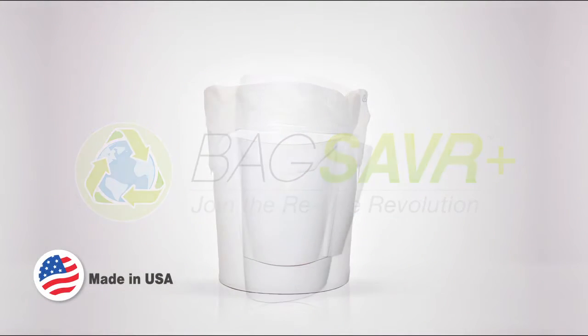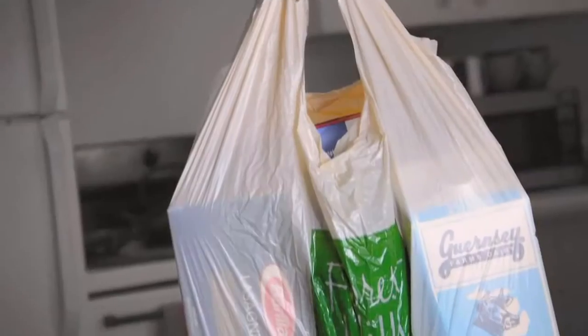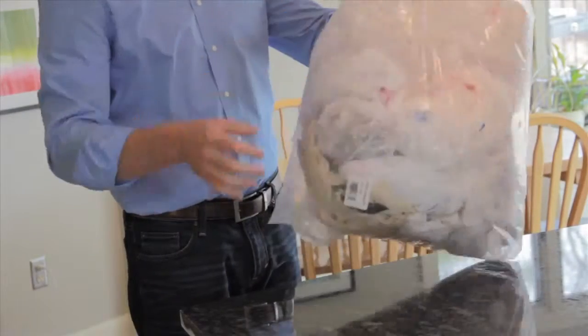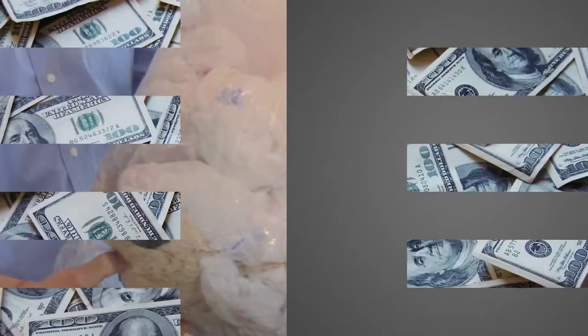BagSaver is a made-in-America solution to a big mess. Each year in the U.S., we bring home a hundred billion plastic grocery bags, and only a fraction are ever recycled. Imagine if we could reduce that waste by half and save money doing it.